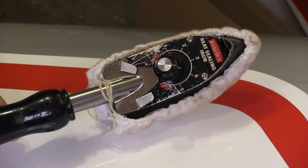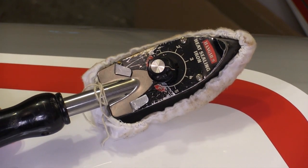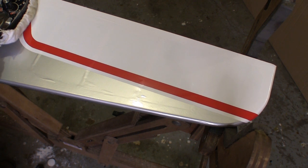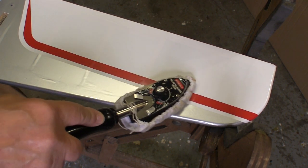The important thing with this iron is to remember that we need it set just a little bit over halfway for applying film. The adhesive on our coverings is activated by much lower heat than it takes to shrink it. On a new plane like this Valiant, I go over all the graphics and covering with my heat iron to make sure that it's all sealed down and that all the edges are tight.